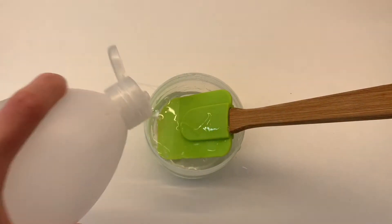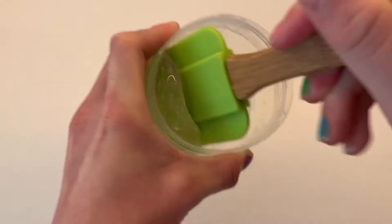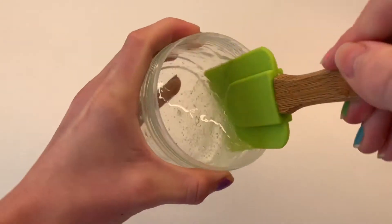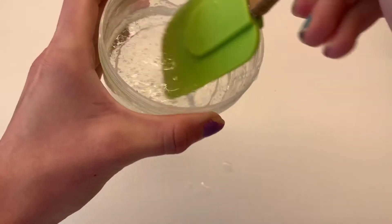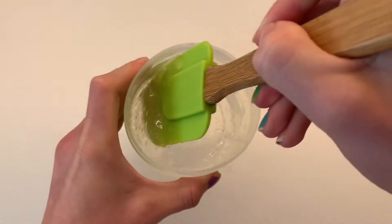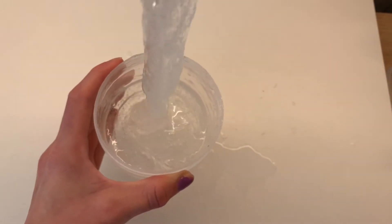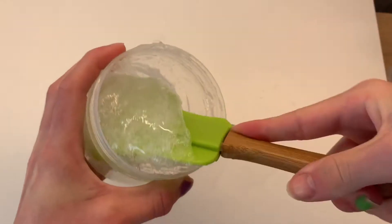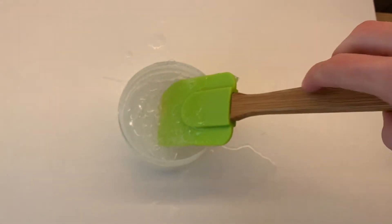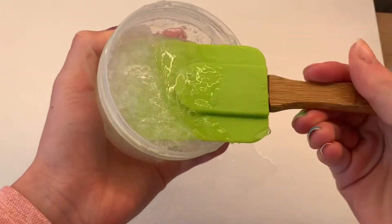Once the first batch of activator is mixed in, add some more. Repeat this step until your slime starts to pull away from the container. Right now we're quite far from that, so continue adding two to three drops of activator and mixing. As you keep adding activator, you'll see the slime starting to form — your glue will start to clump up and become thicker and thicker. This is a good sign. Keep going until your slime starts to make clumps.